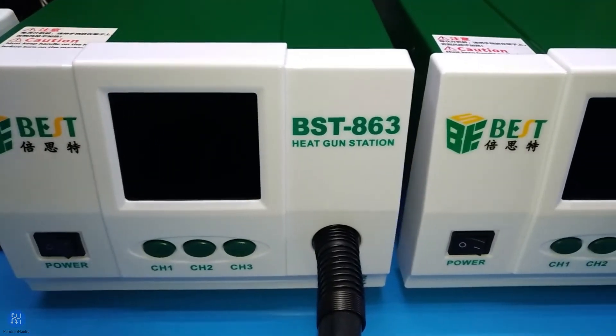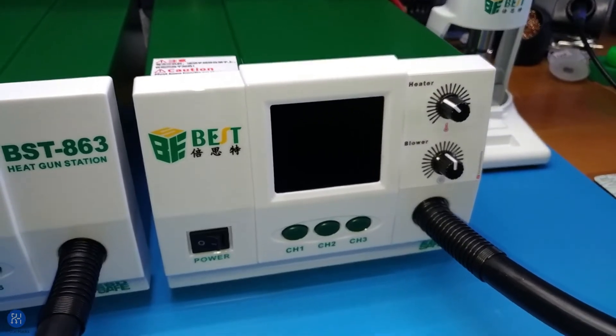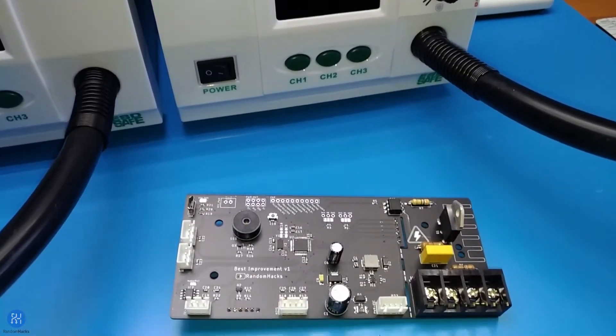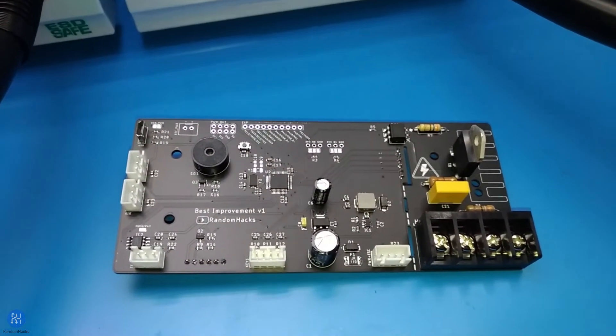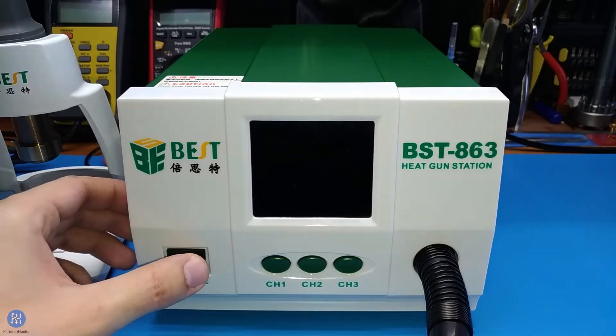This is the BST863 hot air station, and this is the same model that I modified with my own board and firmware. Let me start by explaining why I decided to take this route. I got this station about a year ago but I wasn't really impressed by the interface and some other annoyances that I'm sure you are well aware of if you have the same station.